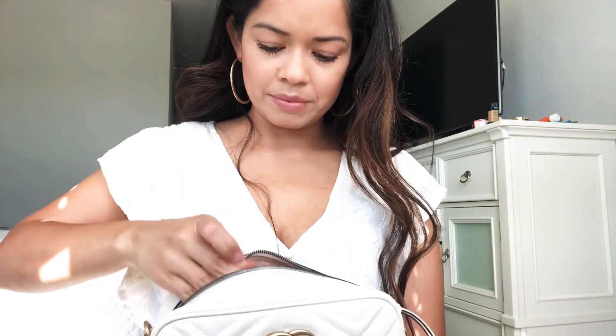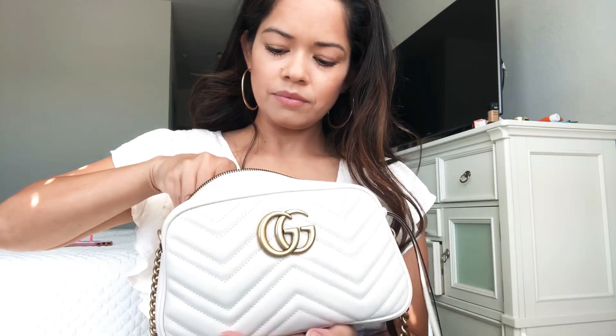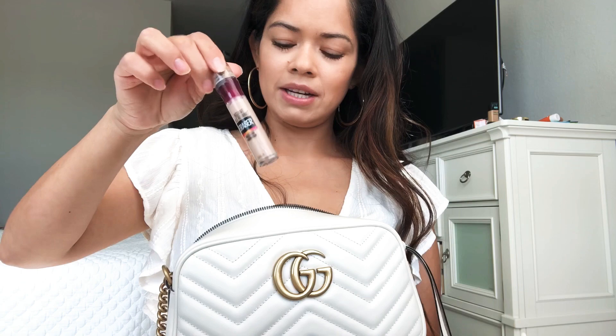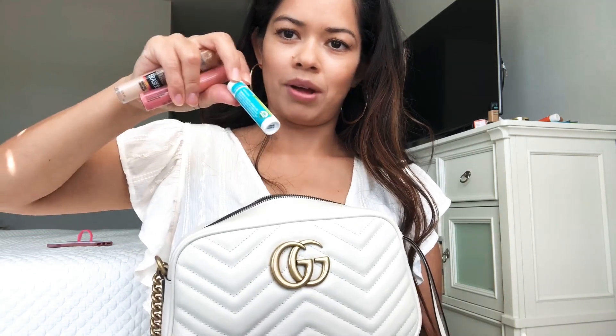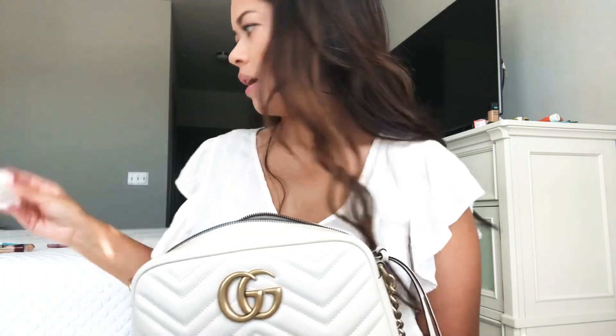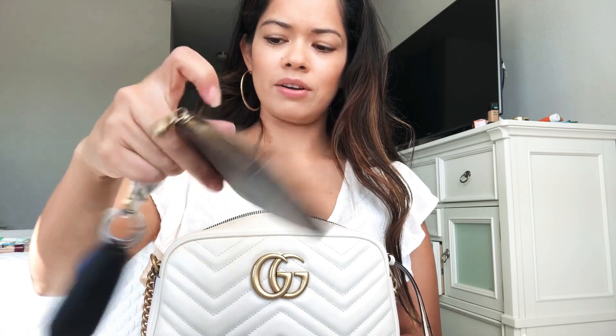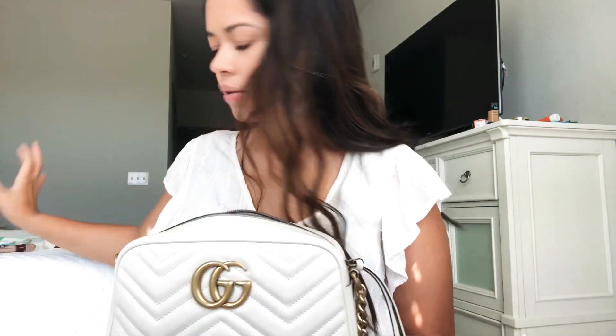I'm going to pull the smaller stuff out. I have my concealer, a lip gloss, and a lip balm — I always have these in my purse. Then I have two hand sanitizers. I also have my wallet, my little credit card holder, and my car keys — I always carry those in there as well.